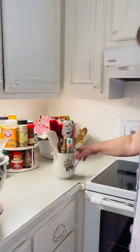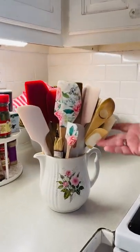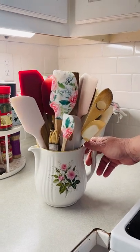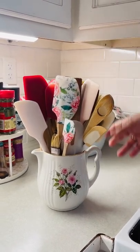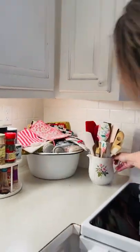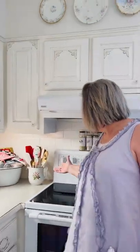All this is, is I just needed something to put my utensils in and I had this old picture — it's real cute — and I thought I'll just stick my spoons and spatulas, things I use to cook with, in here and put it over by my stove. Doesn't that look cute?